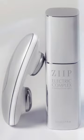I have been testing this new device — at least it's new to me. It is the Zip Halo. I have been a microcurrent user for probably five years now and I really swear by it for firming up the skin.